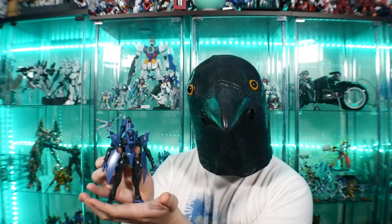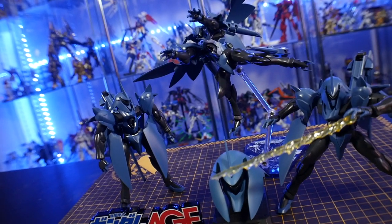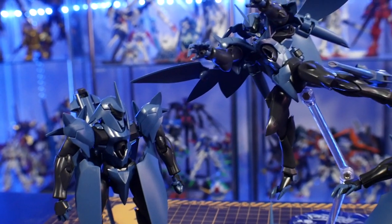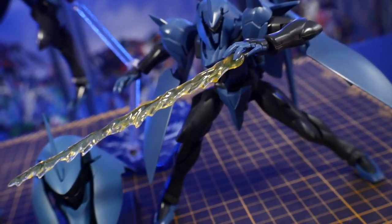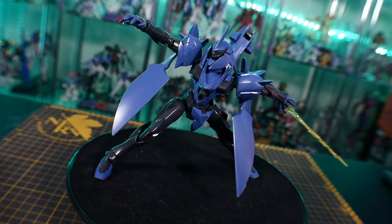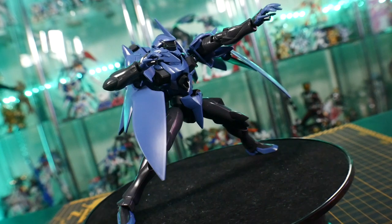For my final thoughts, honestly this is perfection — I absolutely love the Gafran. The High Grade just has so much cool design and energy radiating from it. It's just a grunt suit, but the way a lot of people feel about the Zaku is the same way I feel about the Gafran. It's a transformable grunt suit that actually kicked ass in the first arc. Sometimes you see grunt suits like the Leos in Gundam Wing that just get trashed, but this is a very good, competent grunt suit.